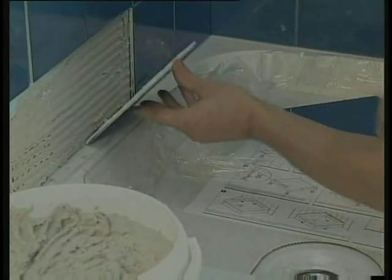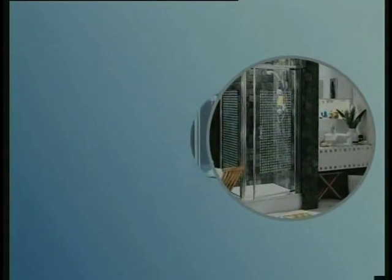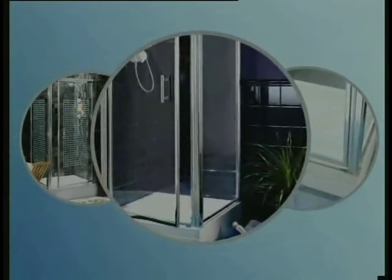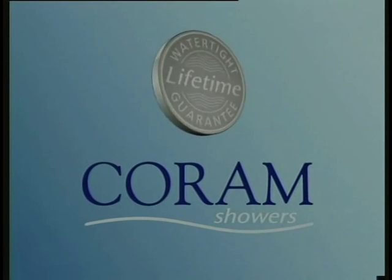All that remains is to peel away the protective film from the back edges, tile over the upstands and seal with silicone sealant. You are then ready to fit the shower enclosure. And when you fit any Coram enclosure together with a Waterguard shower tray, their performance is so unbeatable and reliable, we offer a watertight lifetime guarantee.